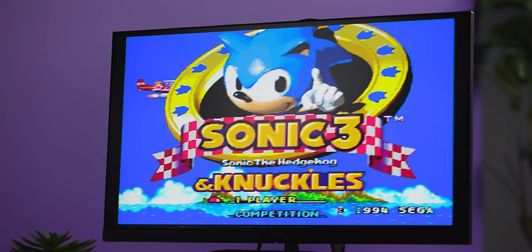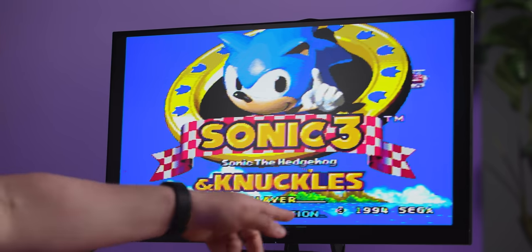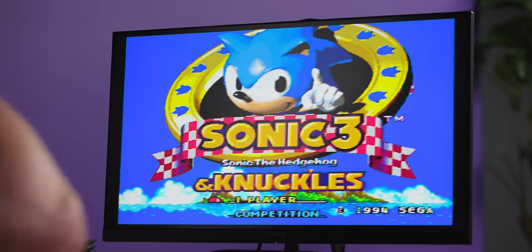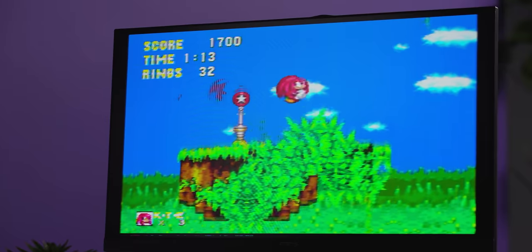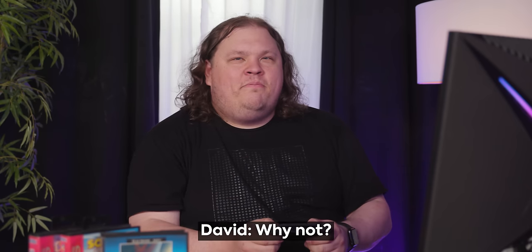Let's flip it over to Sega and see what that looks like. That is super blurry. The text is barely readable. You can see '1994 Sega.' It's full of rainbow artifacts and all that kind of stuff. There are just colors where there shouldn't be colors. That signpost there — don't do this. Why not? Because it doesn't do anything. The best way to do it? Let me show you.